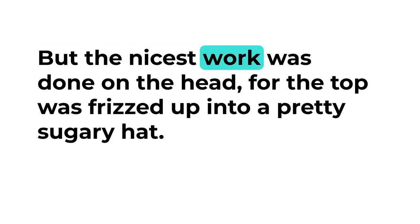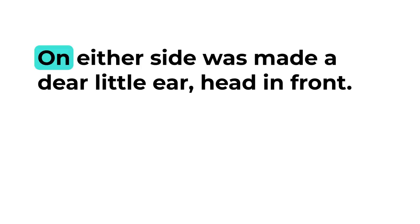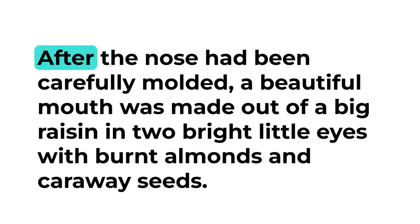But the nicest work was done on the head, for the top was frizzed up into a pretty sugary hat. On either side was made a dear little ear, and in front, after the nose had been carefully molded, a beautiful mouth was made out of a big raisin, and two bright little eyes with burnt almonds and caraway seeds.